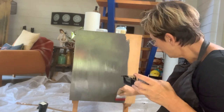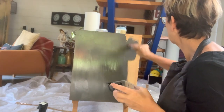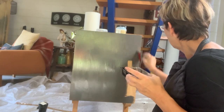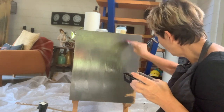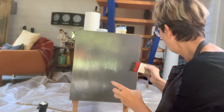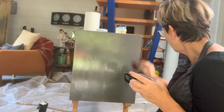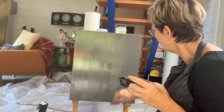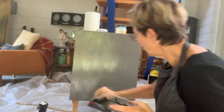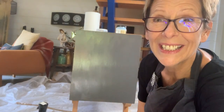I haven't decided just yet what I'm going to do to the top. The top is a bit damaged and I wasn't able to repair it like I wanted, so I would have to use some texture. Okay, that's it — I'll do the other side now.